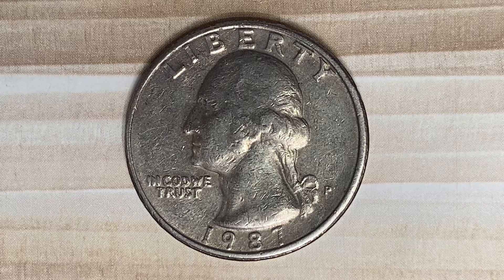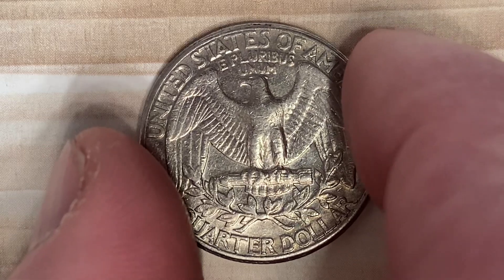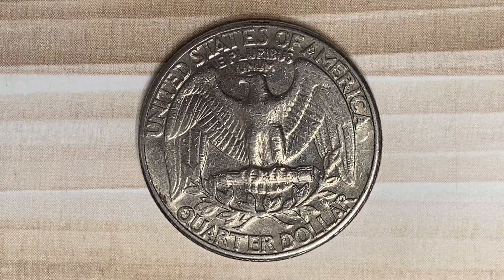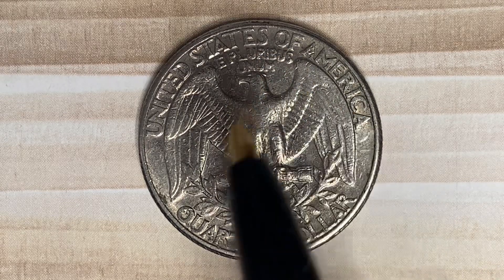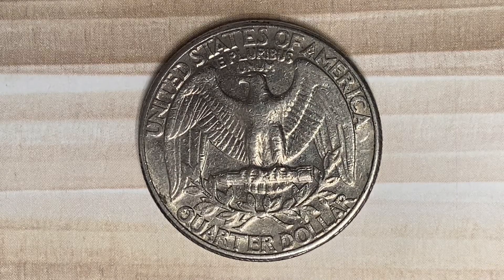This coin also has a reeded edge. Now let's flip this coin over to enjoy a look at the back of the coin, or you may call this the reverse of the coin, or simply tails. What a beautifully designed coin this is, both obverse and reverse. As we enjoy the tail side together, we see United States of America going across the top, E pluribus unum, that beautiful eagle design which covers most of the reverse of the coin, and Quarter Dollar — the face value of this coin.